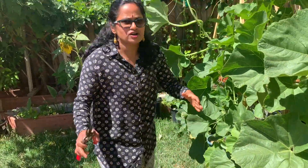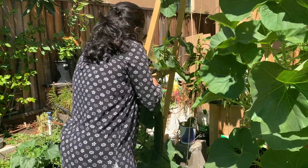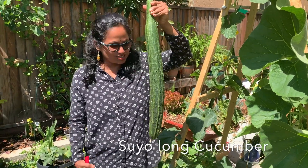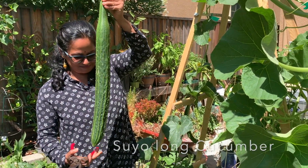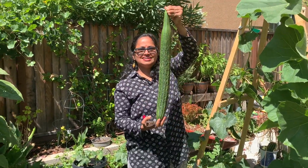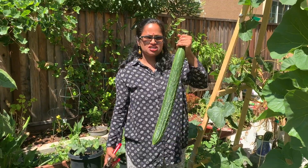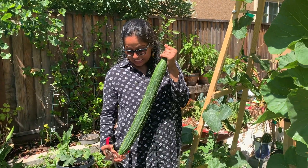We are also going to get our cucumber. This is the suyo long cucumber — this is the longest cucumber I've had, this is awesome. I think two feet — isn't it? This is two feet! Yes, this is awesome, this is fresh cucumber, and very happy to share with you guys. This is amazing — we've been looking at this, and this is the biggest one too.